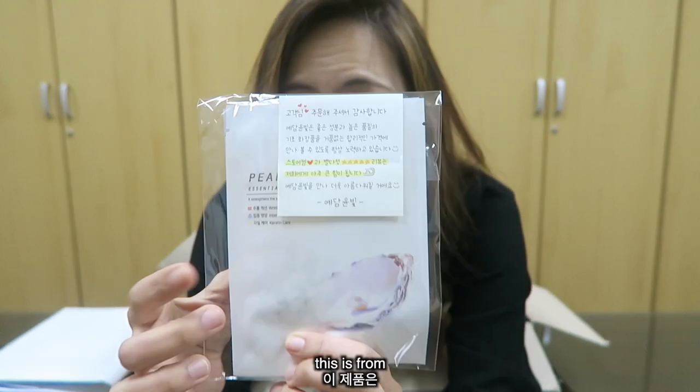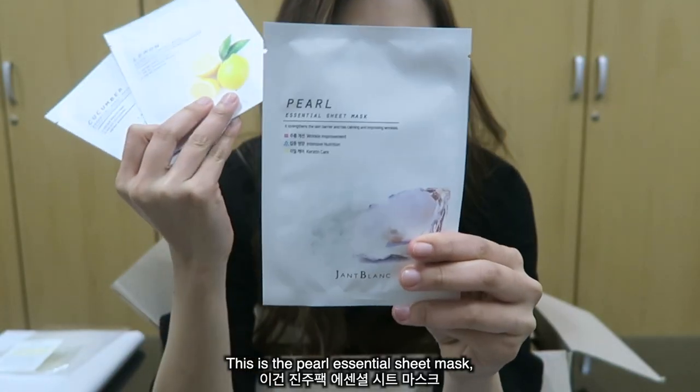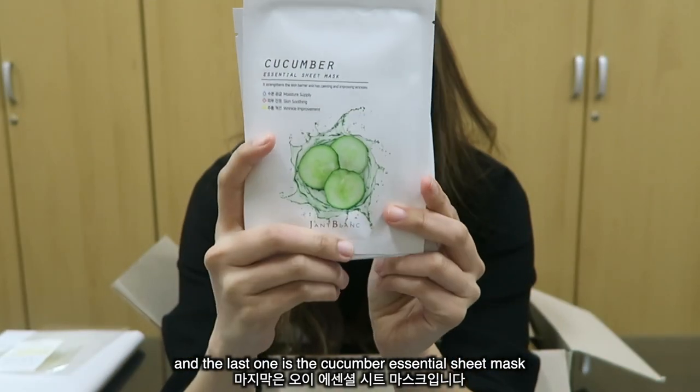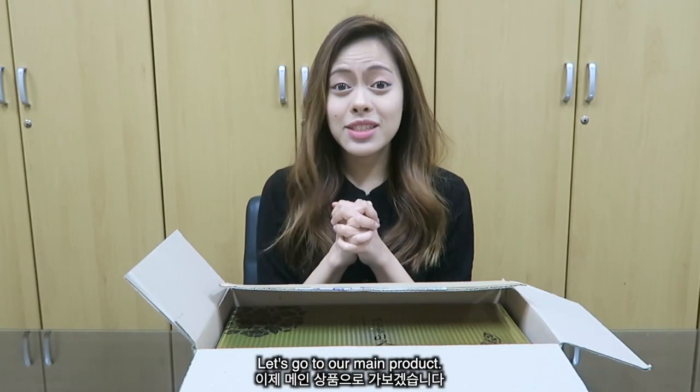This is from Yeadam Yung-Bee. We have the Pearl Essential Sheet Mask, the Lemon Essential Sheet Mask, and the Cucumber Essential Sheet Mask. It hydrates and moisturizes your skin.